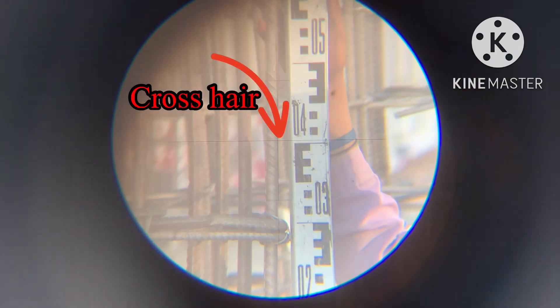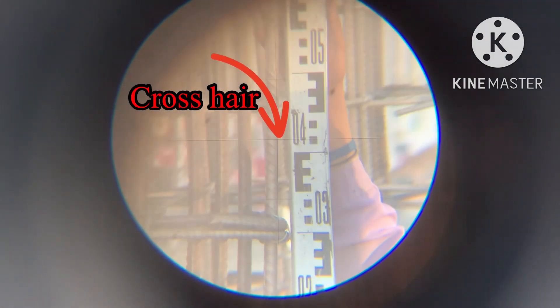Now you can see the instrument needs calibration adjustment. I need to bring this down to achieve the target reading of 0.7.